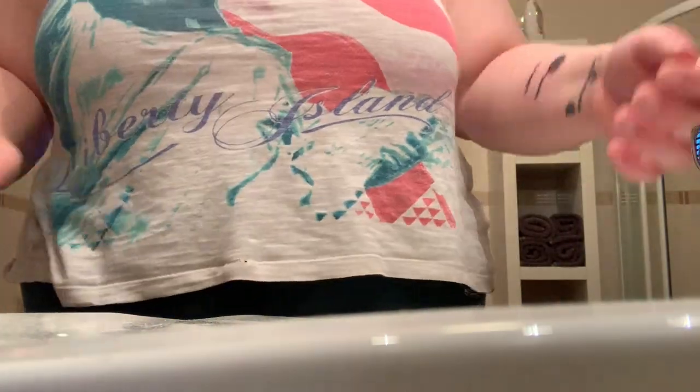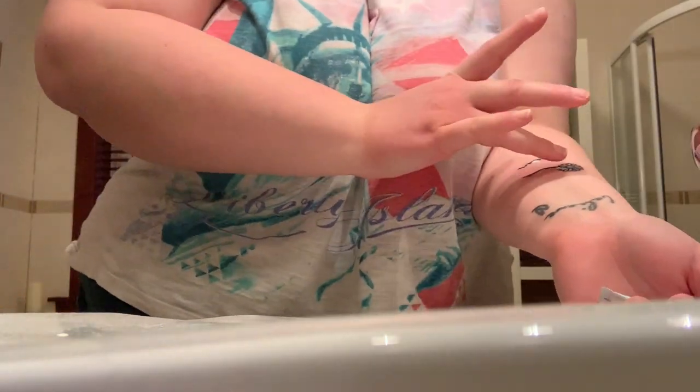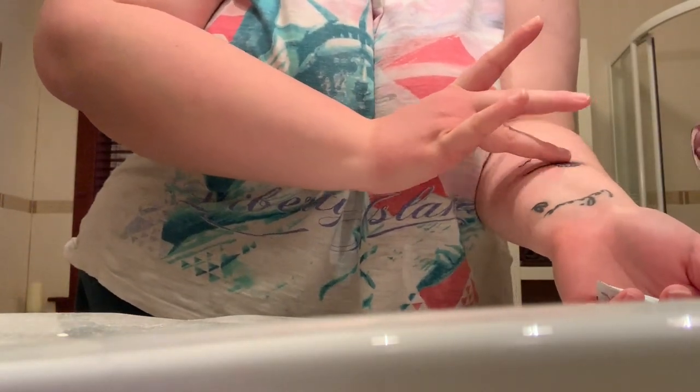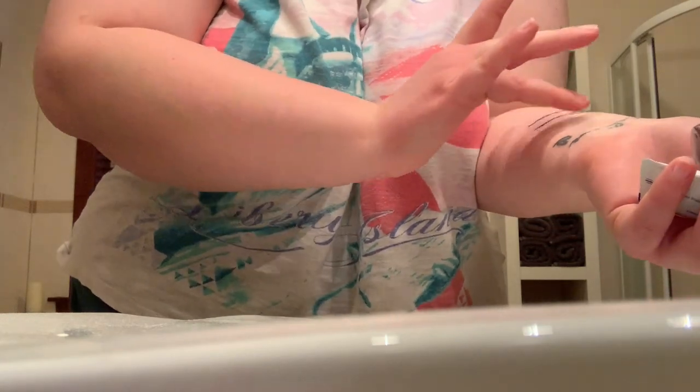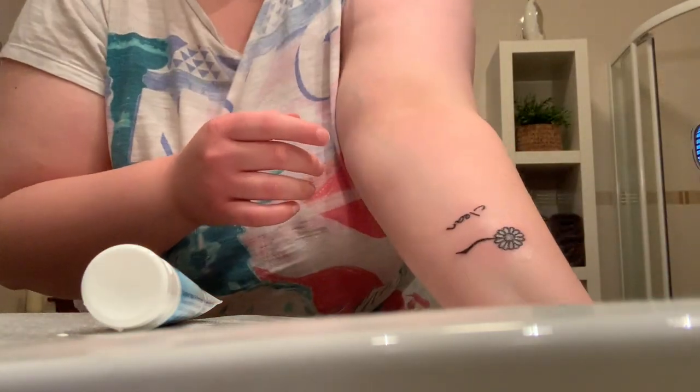After I've done that, what I want to do is get nappy rash cream — would you believe? This is what I've always been told is good for tattoos. I don't know why, don't ask me. I've always meant to ask a tattoo artist about this but never have. I won't put too much cream on, just as much as I need. Just dab it on — not too much. And that's the tattoo done.